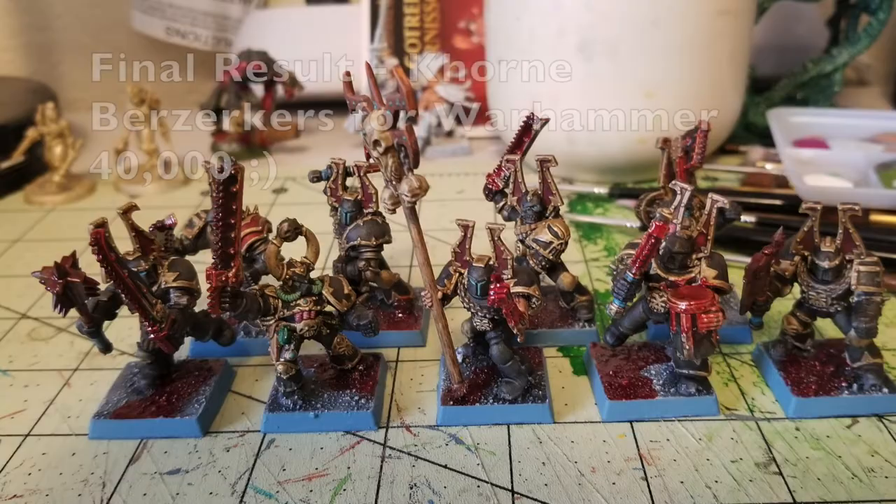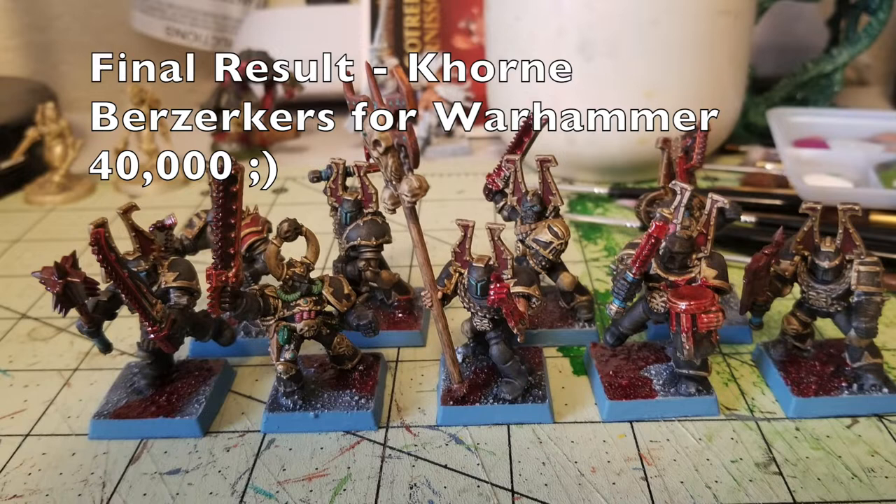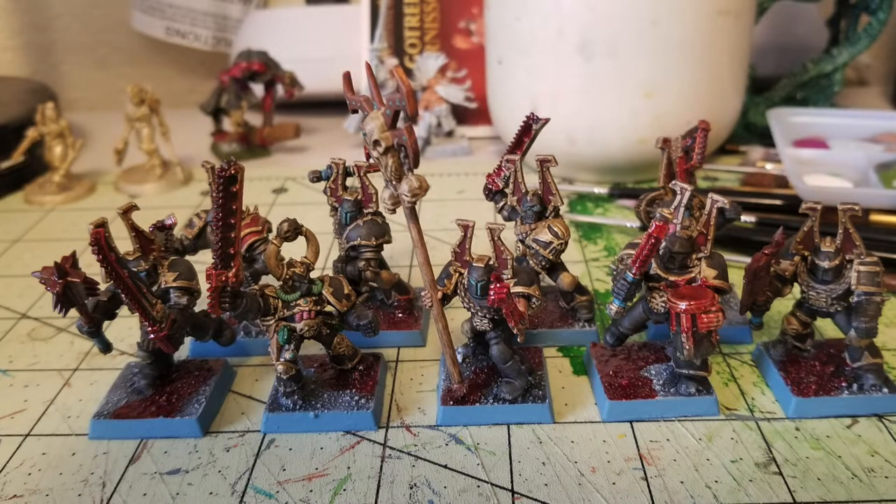Hey there nation, welcome to the show where we help you play miniatures wargaming on a budget. It is I, Commander Chief Skate, and we are back with another episode of Cheap Shots — episode number 27.